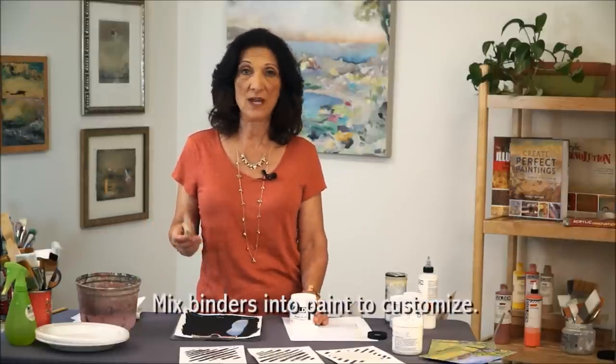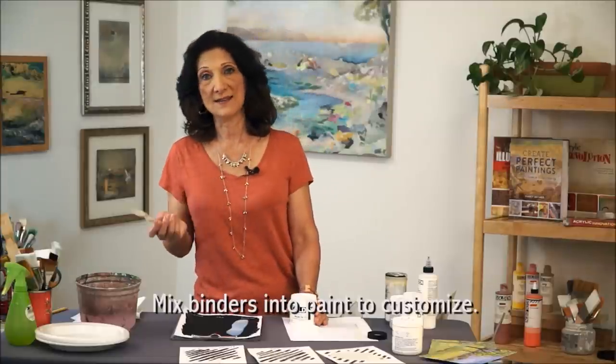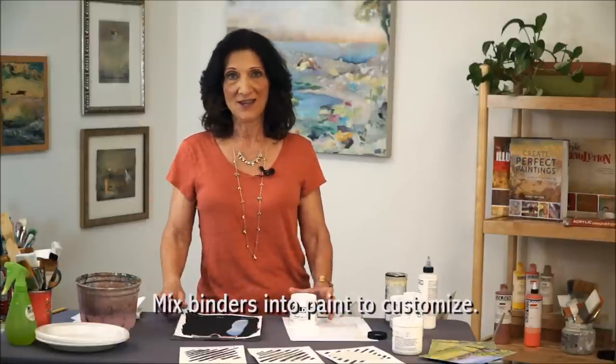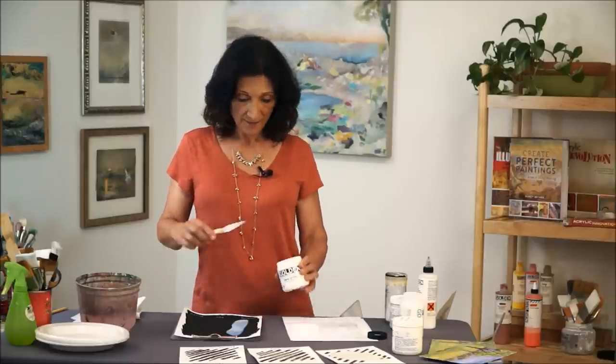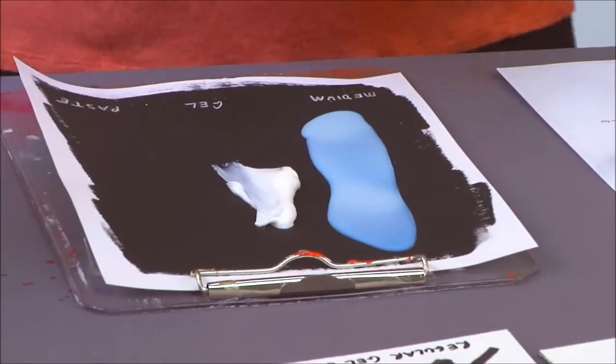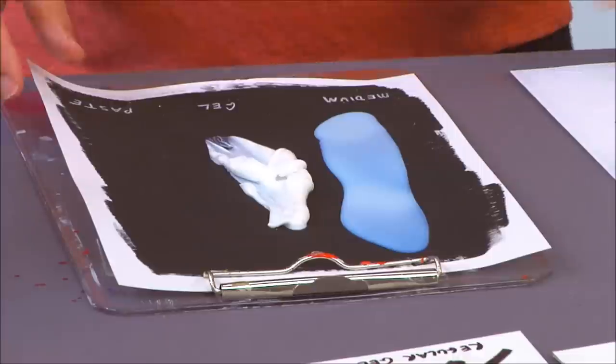It's almost like being a scientist or a creative artist — you can change your paint to any form you want. You can make it more transparent or less, thicker or thinner, stringy or gloppy. That's what's fun about acrylic: you can work with the binder and make it in many different forms, which is very different from any other medium like oil paint, watercolor, or encaustic.